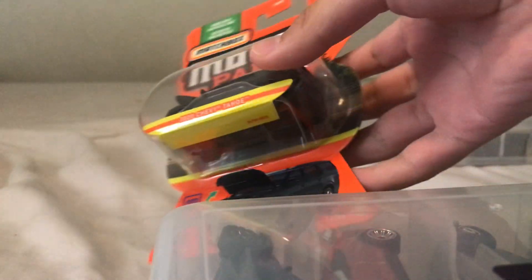Hi everyone, this is Donald Tim here. Happy Friday to all the dads out there! Today I'm going to unbox these Matchbox vehicles.